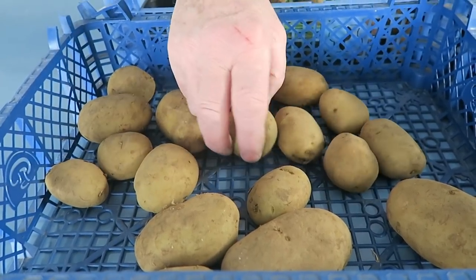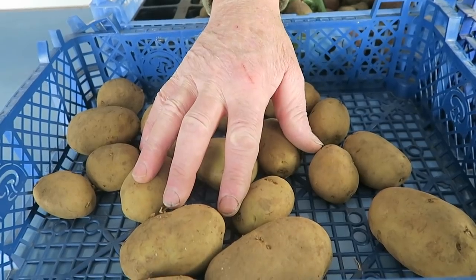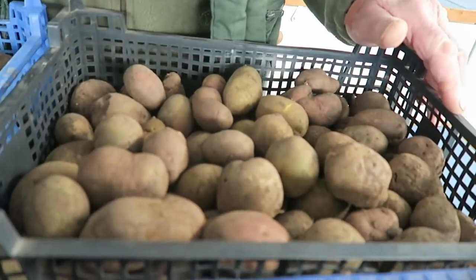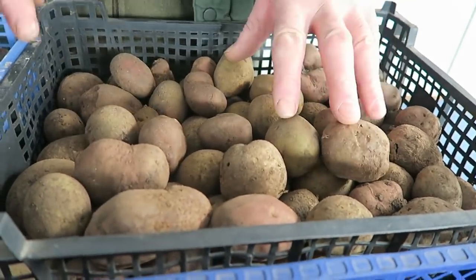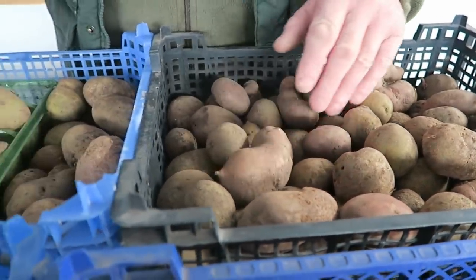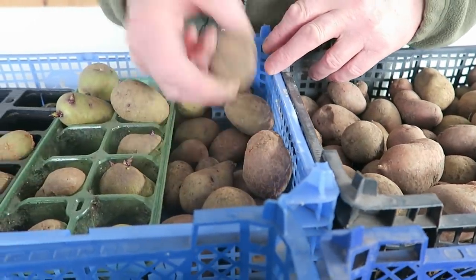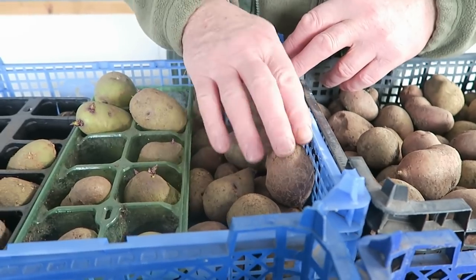These are Acoustic, so they are an earlier potato. These at the back are what we saved of our own potatoes — these are all main crops. And these are the ones that we got from Scotland. We'll see how we get on with those.